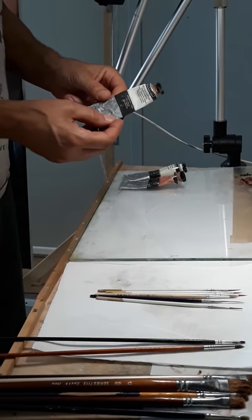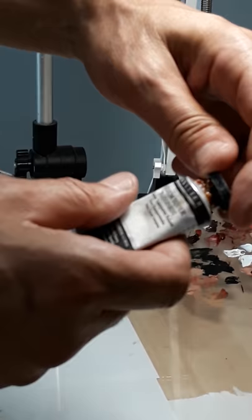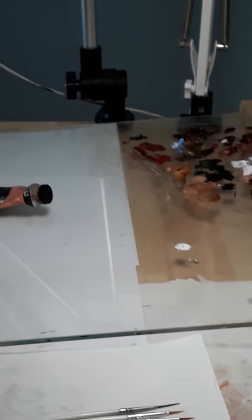Okay, for this I'm going to use Sennelier's paint. I'm going to use the Transparent Turner Medium to dilute the paint a little bit. I'm going to use some Titanium White, just a little bit, and some Flesh Ochre.